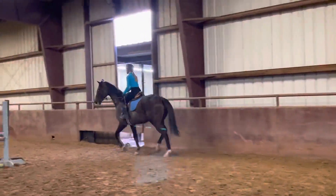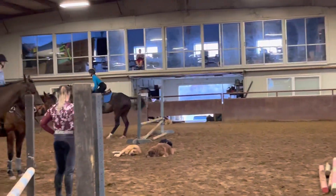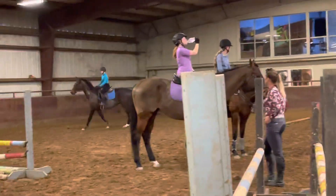Looking up and supporting the leg outside. Leg in return. Back in the support. Good job.